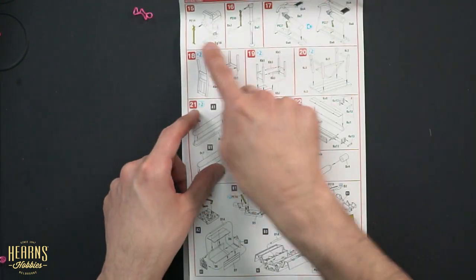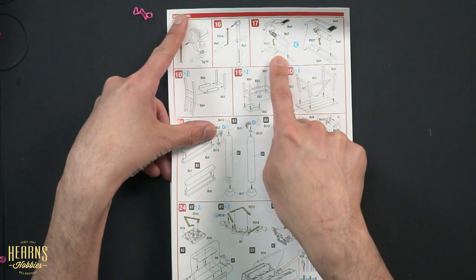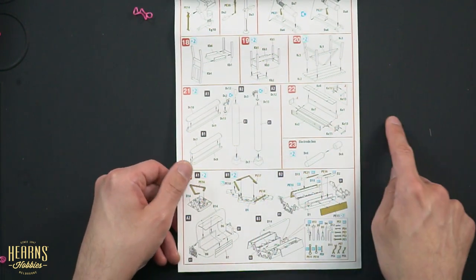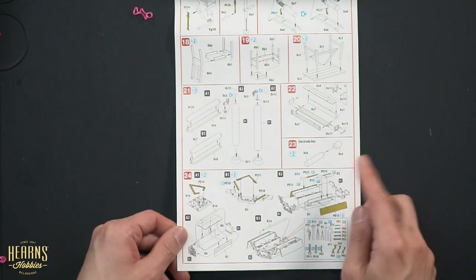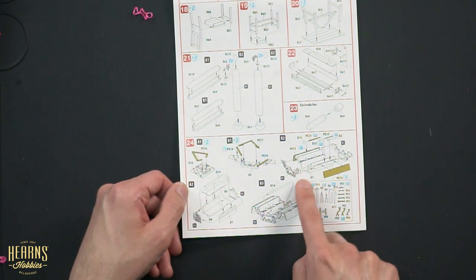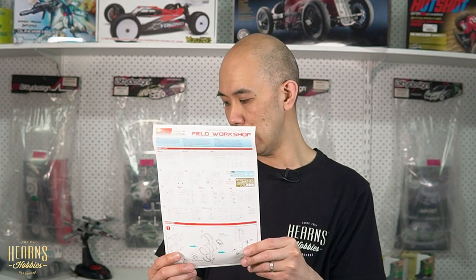There are more bits here: the bench vise, a hand crank jack, a foot jack, chairs, a stool, tables, all the oxygen tanks, another box, an electrode box, and then the toolbox — my favourite part. You build it closed or open; open is obviously more interesting because you've got all the tools you can lay out wherever you like. So that is the Mini Art field workshop kit — a great set which includes a little sample of quite a lot of different sets that they've already made. Obviously if you want extras of a particular one you can get that specific set, but that's the Mini Art field workshop.